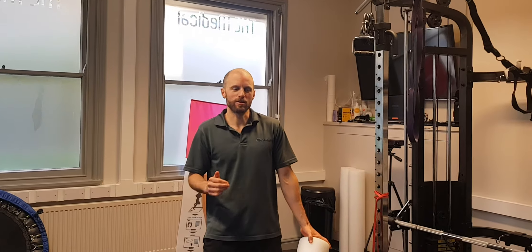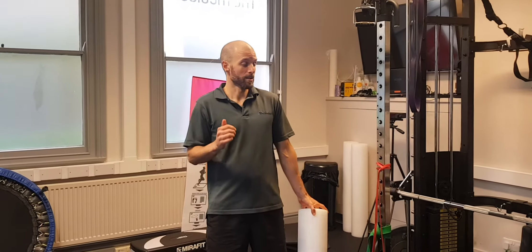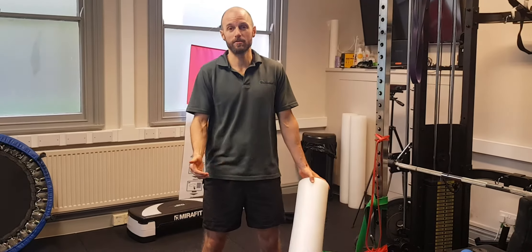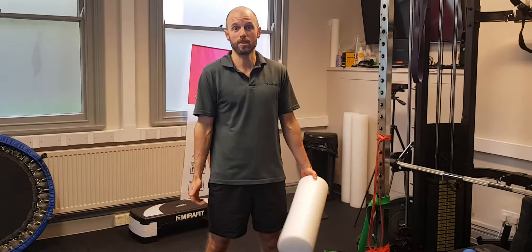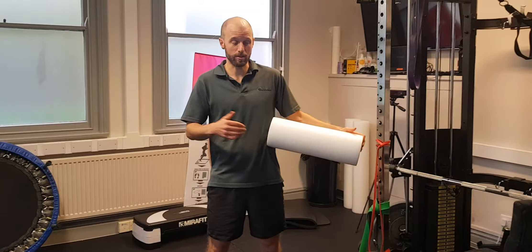Hey guys, I'm McDonough Coaching. We're looking at mobility of quads and hip flexors. So if you've got anterior knee pain — patellofemoral pain syndrome or some tendinopathy — you can get into the quads and release them.